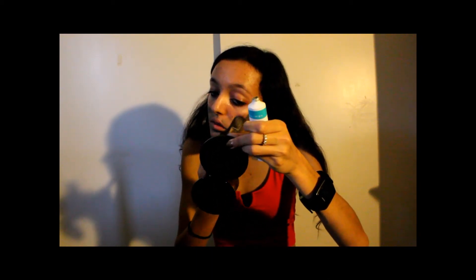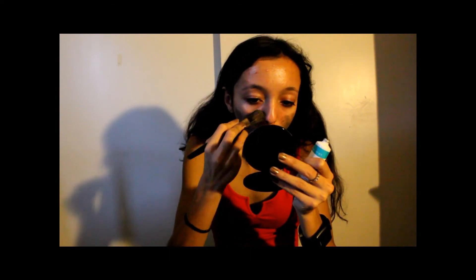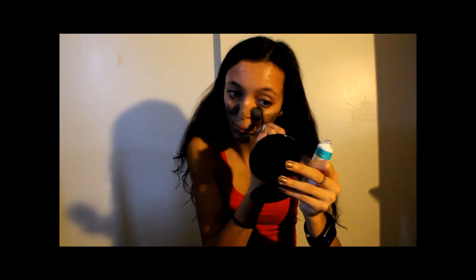I can feel it tingling, so I'm assuming it's working — usually products say if it tingles that means it's working. These products have a horrible smell, but they're apparently from the Dead Sea, so they're going to have some type of smell. If it works and the smell doesn't bother you, you can probably get past it.